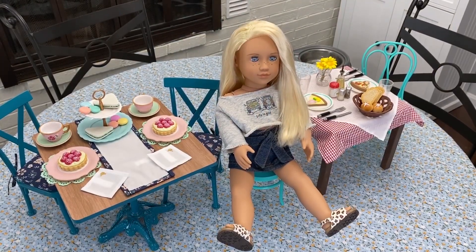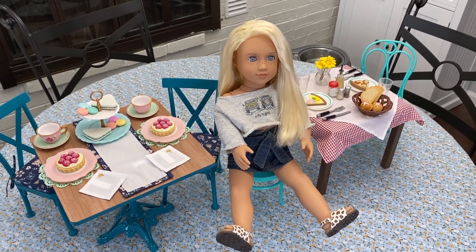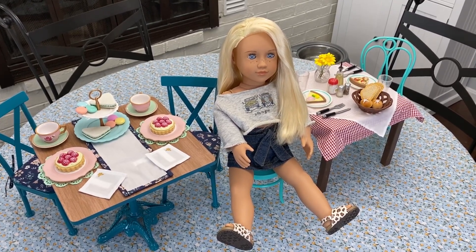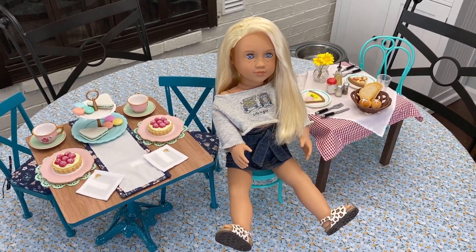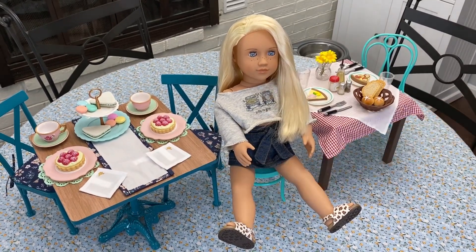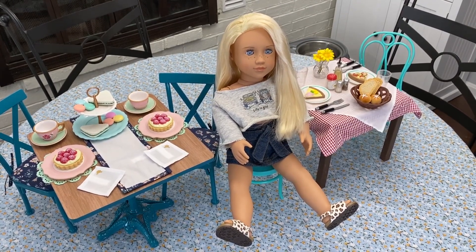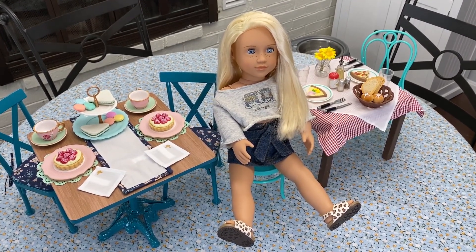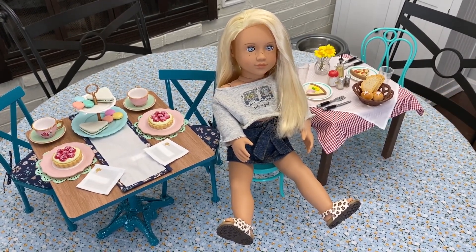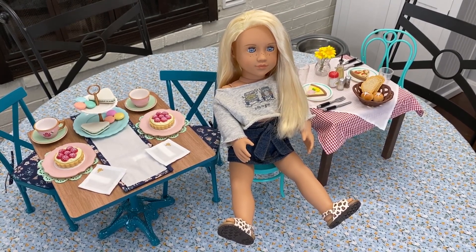I definitely hands down love both of these sets, and I don't think I could choose which one is my favorite. They each have their own appeal — this one definitely has a bit more of a bistro feel, while this one's a bit fancier. I would say the American Girl set seems to be a bit better quality, while the Our Generation set is probably a better bang for your buck. I love both sets and would definitely suggest them if you're thinking about getting either one. That's it for this video. Bye!